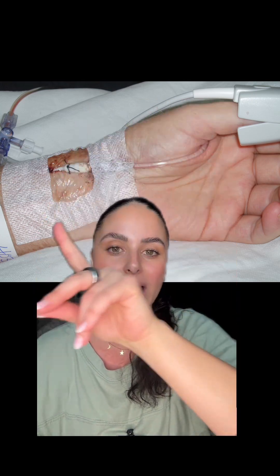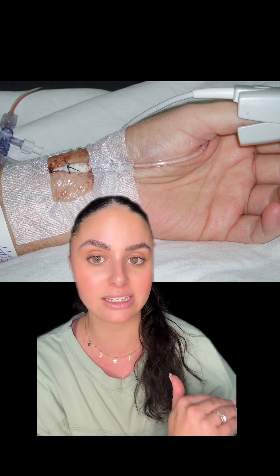If the site looks good, follow all the way back — check all your tubing for any bubbles or loose connections. Make sure your transducer is leveled at the phlebostatic axis and zeroed. Follow the tubing all the way back up to the pressure bag. Make sure your pressure bag is inflated to 300 mmHg, or to the little green tab, and that your saline bag inside the pressure bag is filled up.